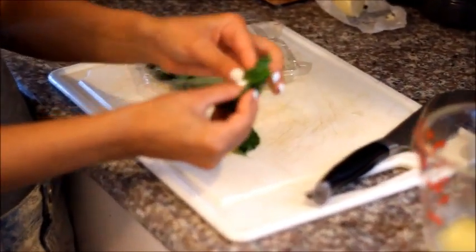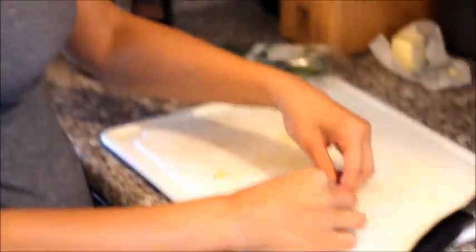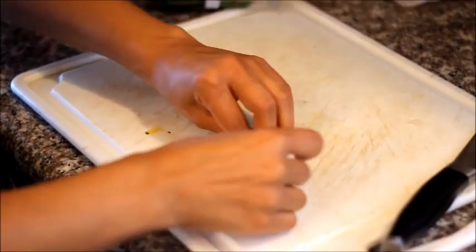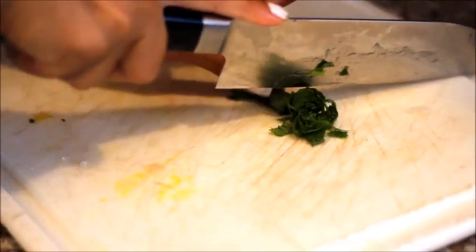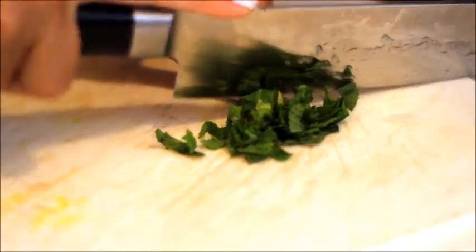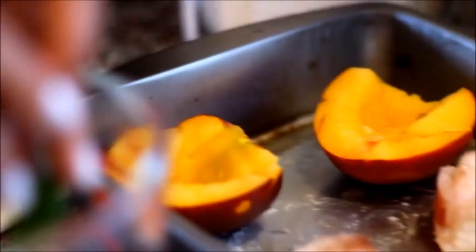A little trick when you're cutting fresh herbs: take a bunch of leaves, take one of the bigger leaves and roll them all up together, then slice them like this. It just makes it way easier to cut them without a lot of fuss. Then I'm just going to add the mint into my butter.